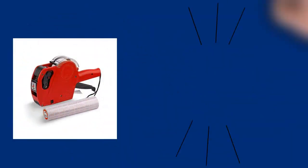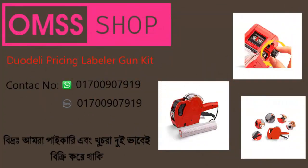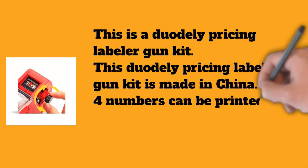This is a Duodeli pricing label gun kit, made in China. Four numbers can be printed in one line with this Duodeli pricing label gun kit.